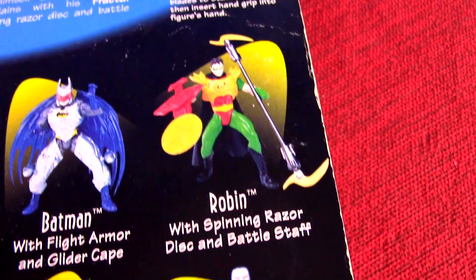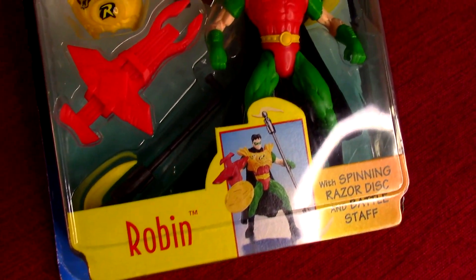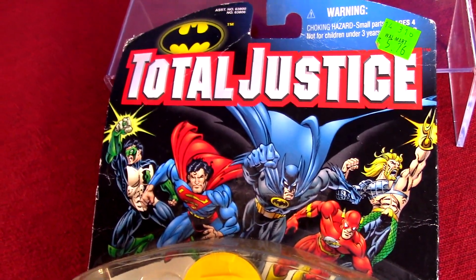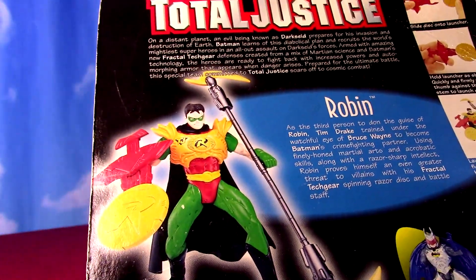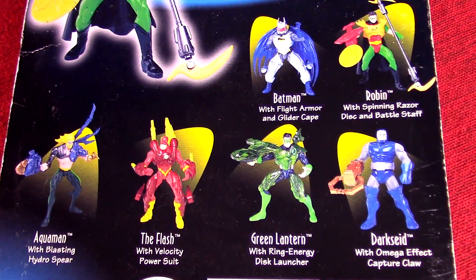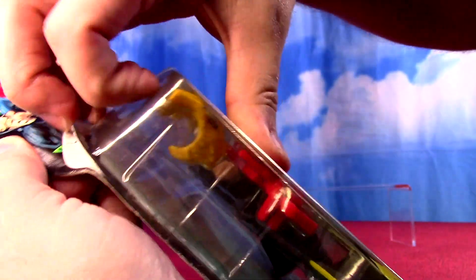I have Robin here in the package, one I never got as a kid. We can see the packaging with the Flash, Aquaman, and Green Lantern on it. It's a pretty big deal at the time because they only ever had Batman and Superman toys. The gimmick here is they have all these armor gadgets and costumes because they're getting ready for Darkseid to invade. I'm just going to open a Robin fresh to show you from the line.